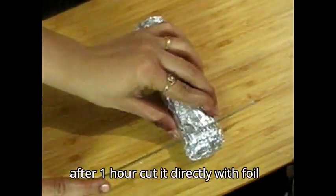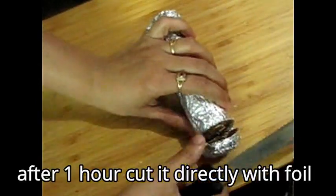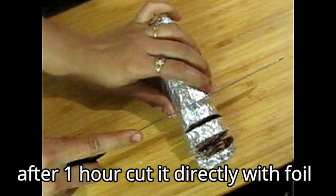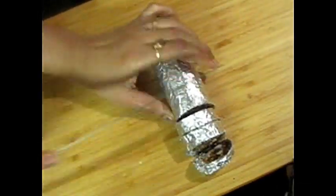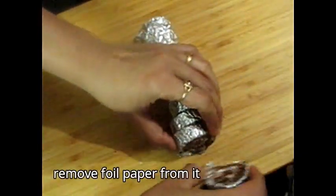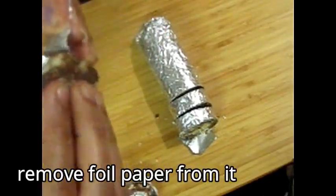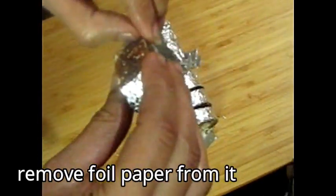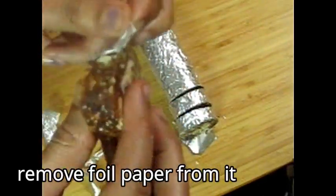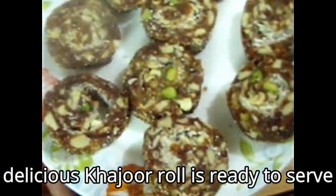After 1 hour, remove it from the fridge and cut it in equal portions at equal distances. Use a sharp knife to slice it. Remove the foil carefully and your roll is ready — it looks so good!